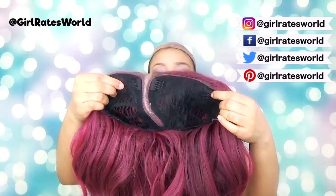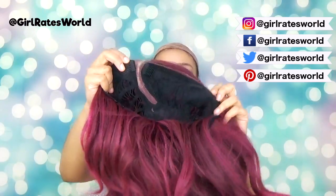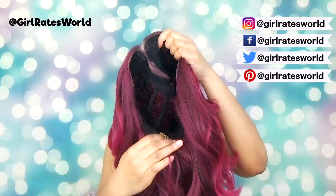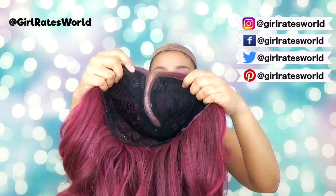Lou has three combs in the front — two directly next to the part and one on the left-hand side. Also one in the back with adjustable straps. I would say she is big head friendly; I had no issues.